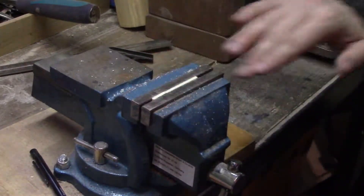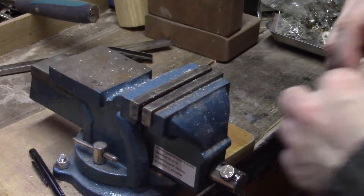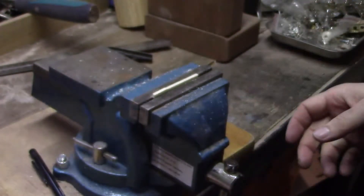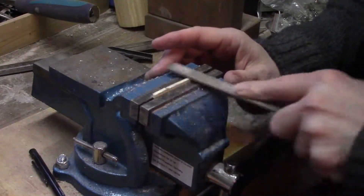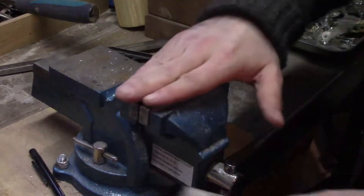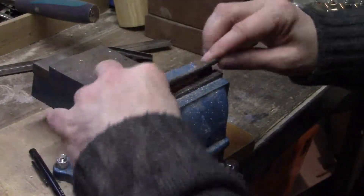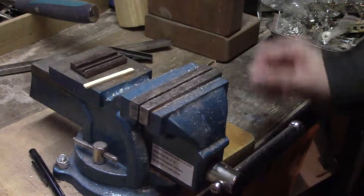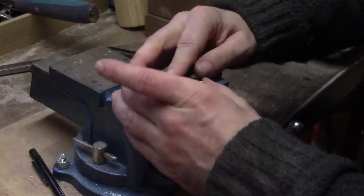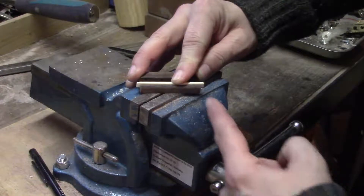Now that's nice and smooth. We'll just stick it in the vise a bit proud again, and just with a file we'll just knock off any of the burrs that might be on it, just to ensure that it will sit properly in the bottom of our bridge. Here's our bridge and here's our saddle, and it fits in just nice.